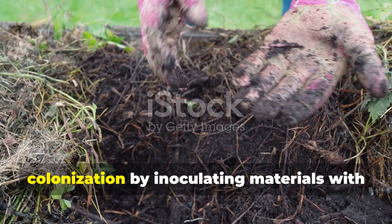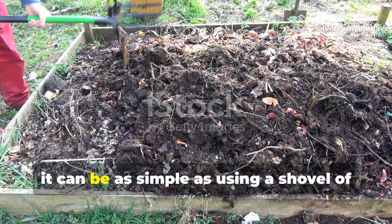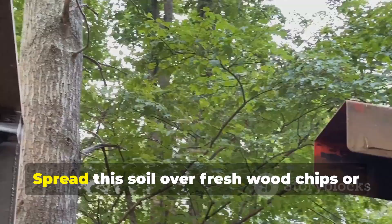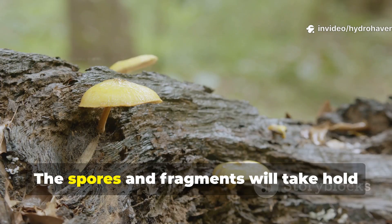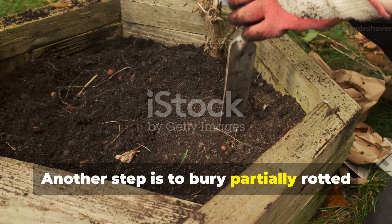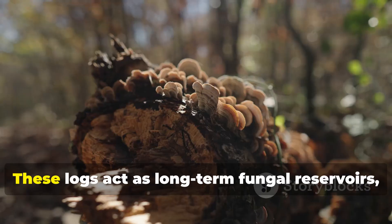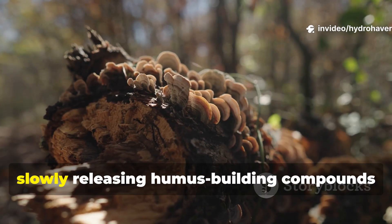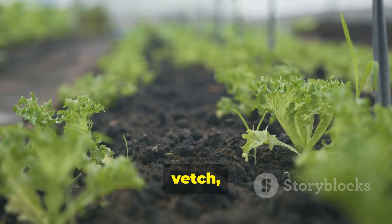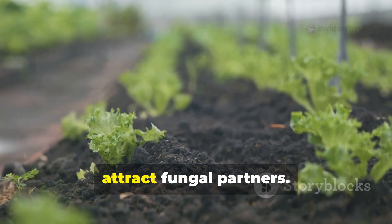Gardeners can speed up fungal colonization by inoculating materials with existing fungi. This doesn't require expensive products — it can be as simple as using a shovel of soil from a wooded area or an old compost heap rich in fungal threads. Spread this soil over fresh wood chips or cardboard and water it in. Another step is to bury partially rotted logs or branches directly in garden beds, a practice sometimes called hugelkultur. These logs act as long-term fungal reservoirs, slowly releasing humus-building compounds as they decay. Adding fungi-friendly plants like clover, vetch, or even ground cover perennials nearby helps maintain the balance, since their roots exude sugars that attract fungal partners.